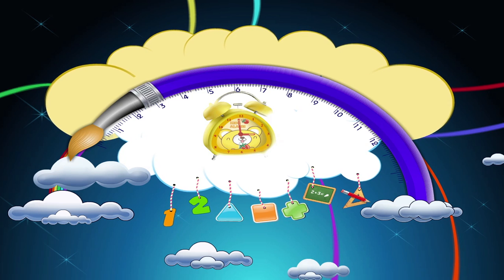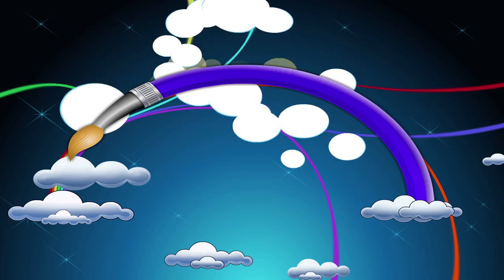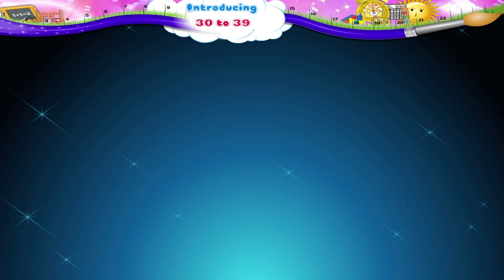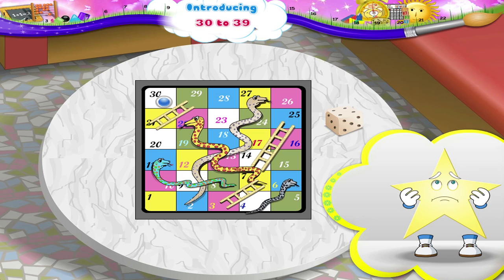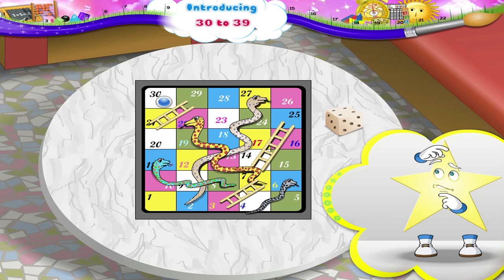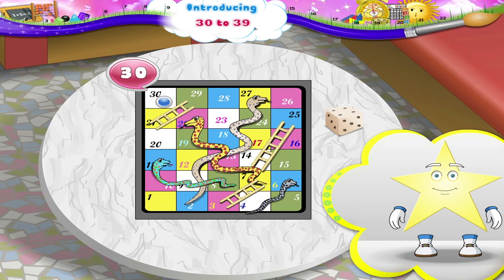Introducing 30 to 39. Study. Look, the dice says four more. That's 27, 28, 29 and finish. You have won the game of snakes and ladders! Aren't you happy? What's happened? Oh, you don't know what the number at the finish is. It's 3 and 0. The number 30.